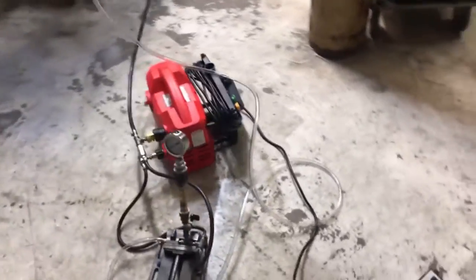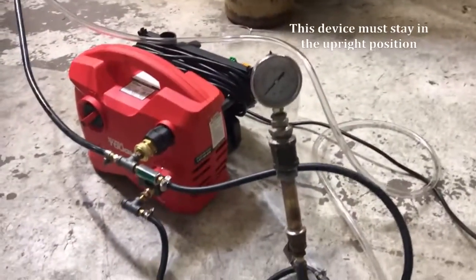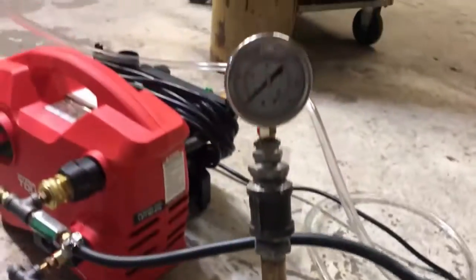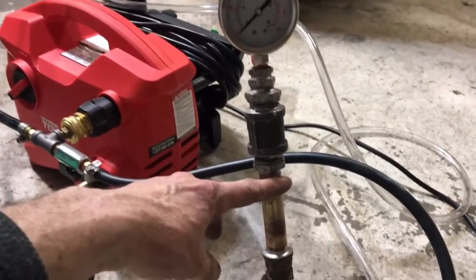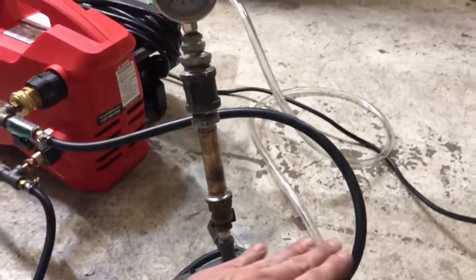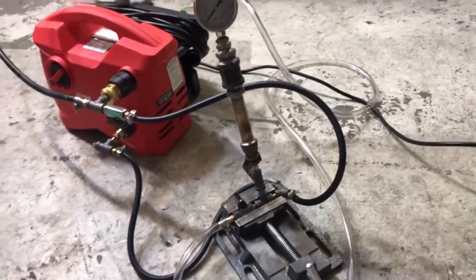I've got a little bypass valve set up back here. I'm going to be showing you guys how to adjust, and we'll do a little demonstration on how this thing operates. Basically, what we have here is a bypass valve with a vibration dampener or a pulsation dampener connected to it. This is basically an air tank, and what happens is every time a pressure surge takes place in the tank, the fluid level rises. Then when the pressure level drops, the accumulated air pressure in the tank pushes the fluid back down, making up for that gap in the fluid shot. So instead of the pulsations, you get a steadier fluid flow.